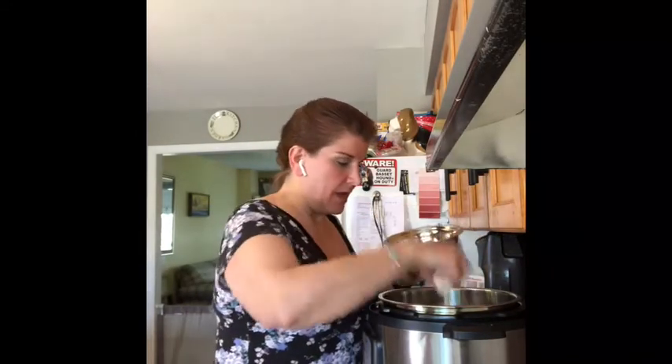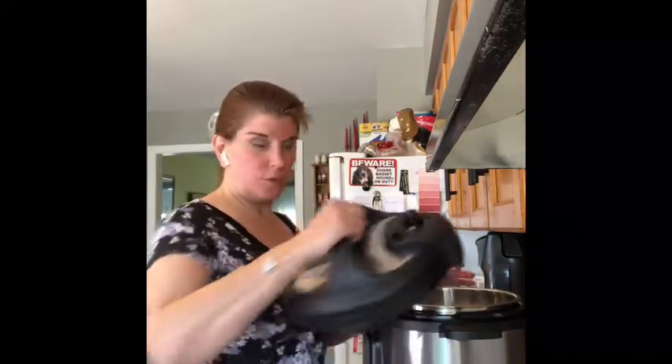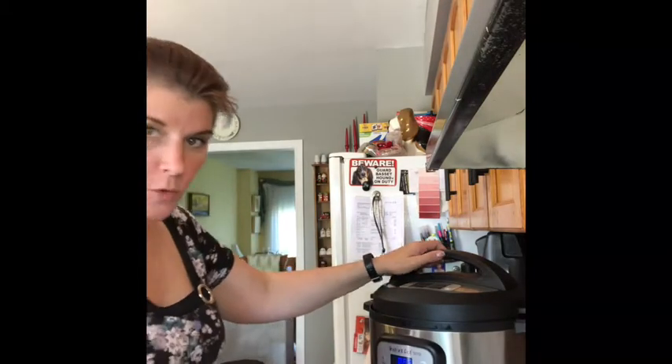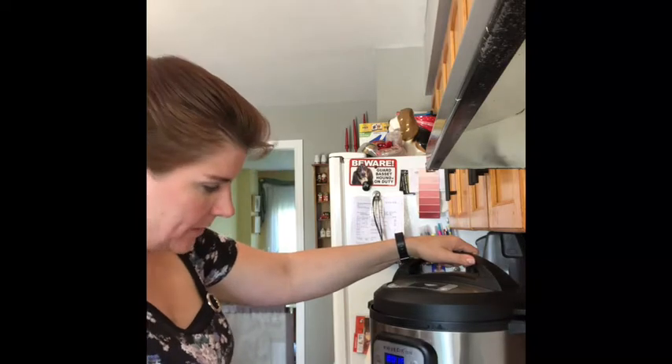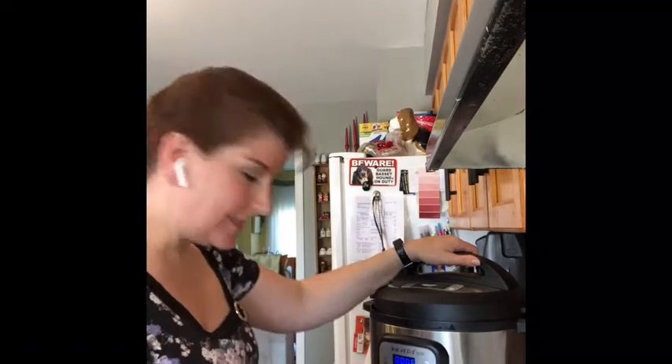I'm going to do six eggs, though I'll probably only use about three or four in the actual potato salad and save the others for something else like a big salad. I'm just going to lay those on top of my potatoes, put the lid on — you can hear it do its little jingle when you lock it into place — and then we're going to use our manual pressure setting, pressure cook, for a six minute cook time.